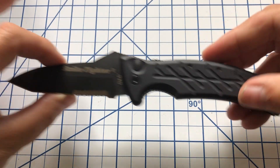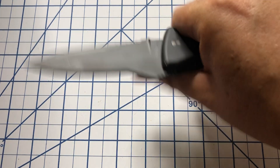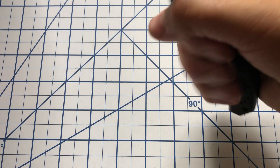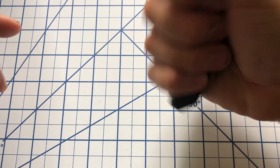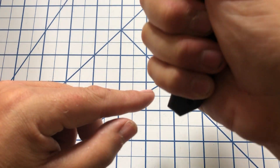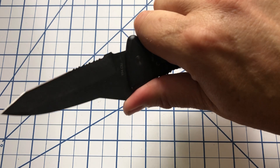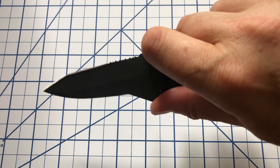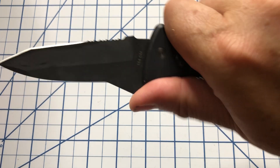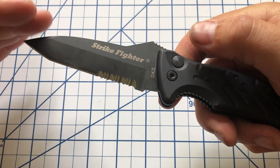Looking at the profile, it's a pretty solid blade that fills the hand quite well. I don't really get any hot spots from this. I have large hands and I can get a full four-finger grip with some room left, so I think even extra-large hands would fit. You could choke up a little if you wanted — not the most comfortable, but doable. Otherwise, this really locks your hands in.